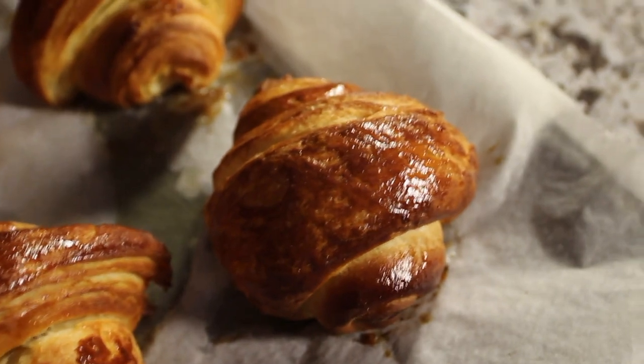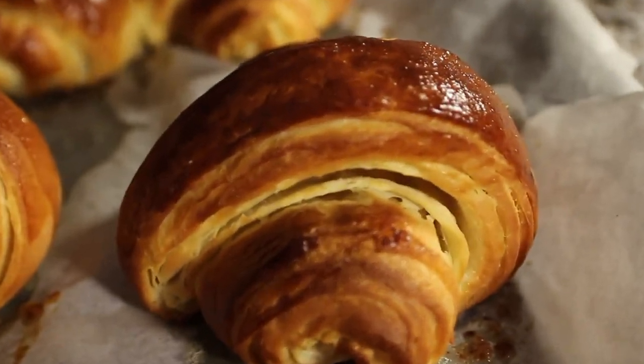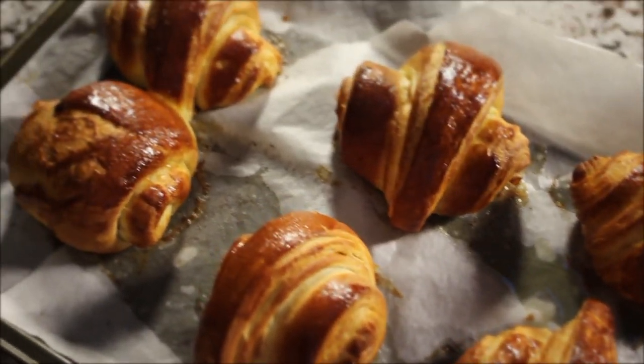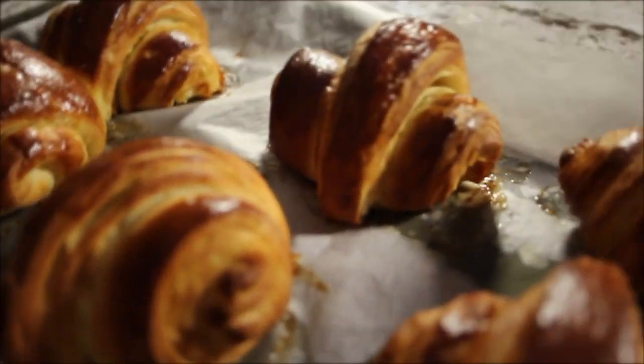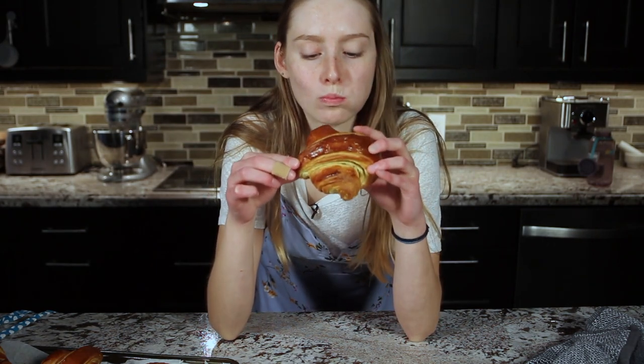They look a little crispy — I might have burnt them a tiny bit, but that's okay. Just look at those layers! Here goes nothing — three, two... What did I learn from this video? Homemade croissants: delicious, but just go buy them at the store. Thank you guys so much for watching. If it's your first time here, hit like and subscribe — who knows, maybe I'll make some more quarantine videos. I'll see you all next time, bye!